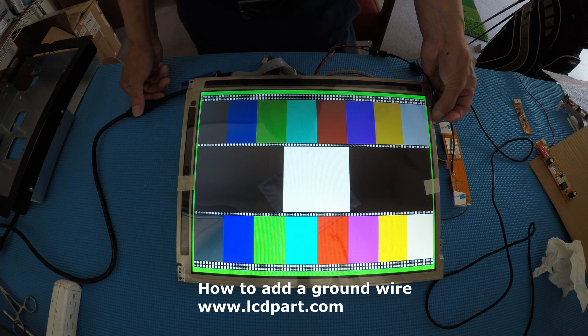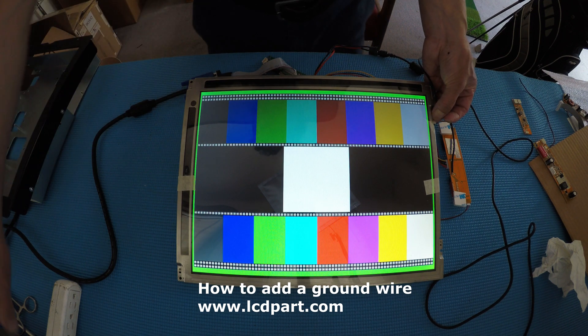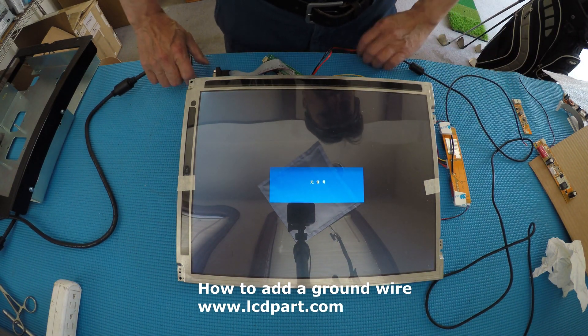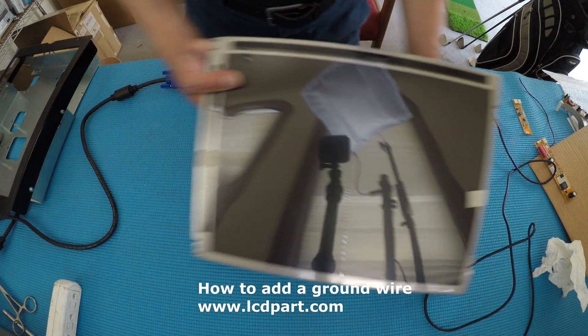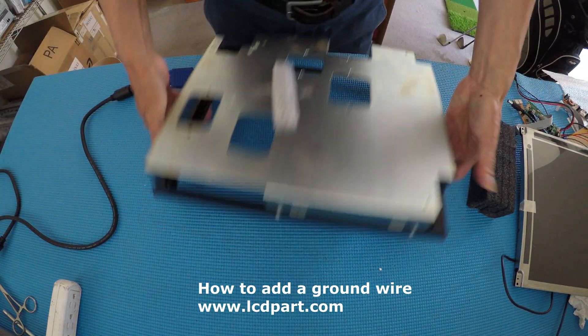I suggest using 16 gauge minimum. I also have a sample I want to show you. This is actually a Haas display with a metal enclosure. You see this — the Haas one?